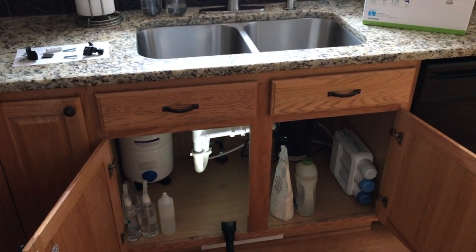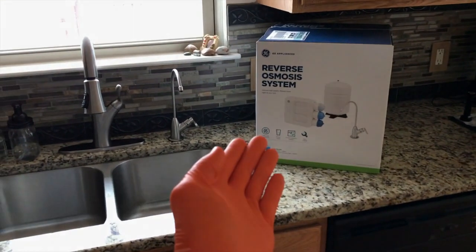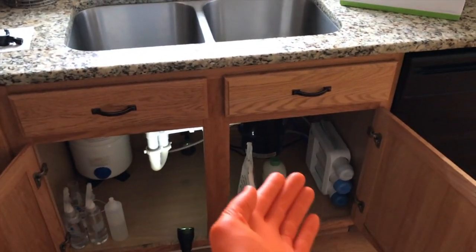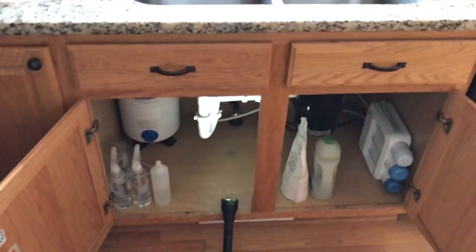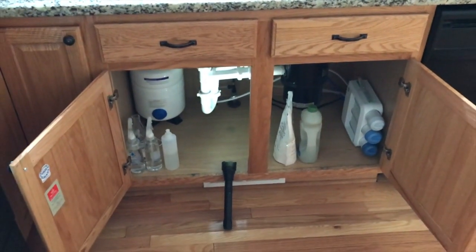Thanks again for watching. One more thing — we've got a video on the pros and cons of this system and also a video on the step-by-step process on how to properly and safely install the entire system. I will post links down below in the comment section as well as the description section for your convenience. Definitely check those out.